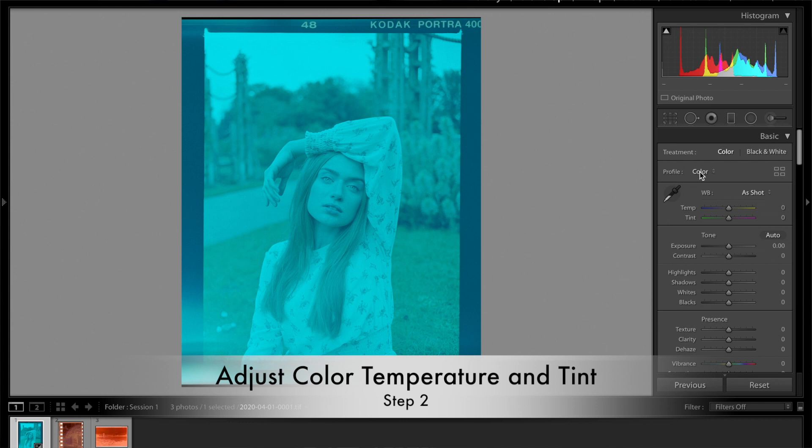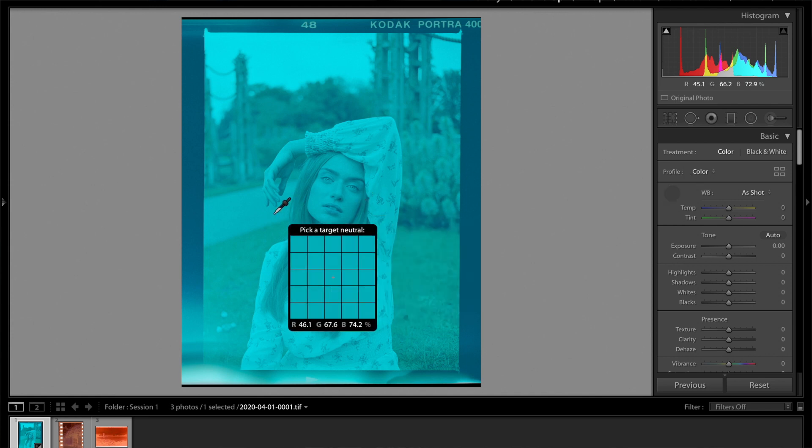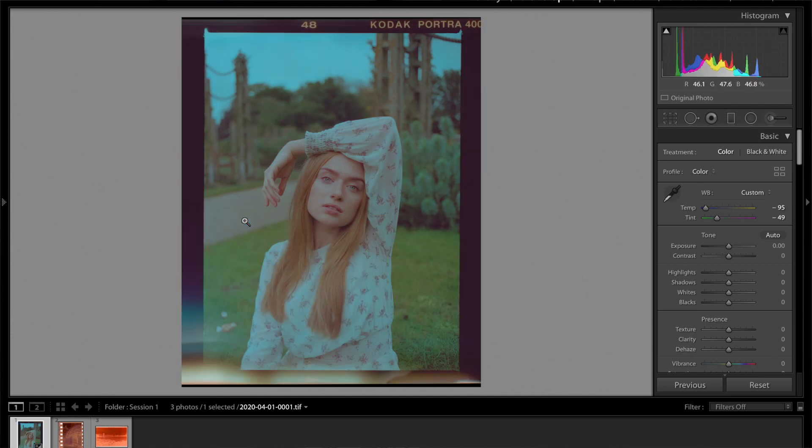To rebalance that, you can go up to your white balance. If you're lucky and you have something that's some sort of gray in your image, you can actually just take the dropper and click on it, and that'll give you a very immediate correction of the color.